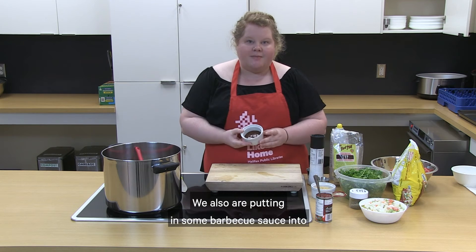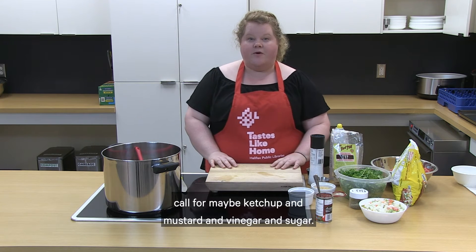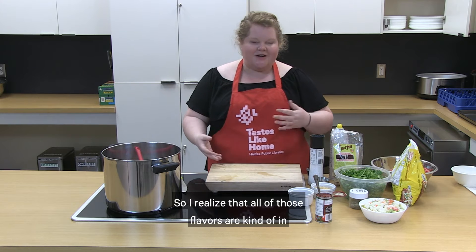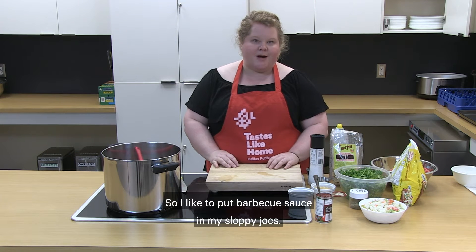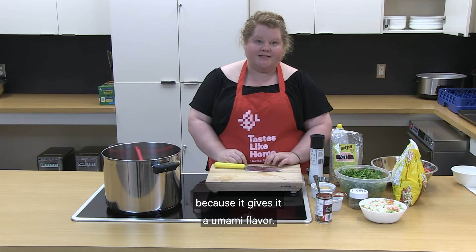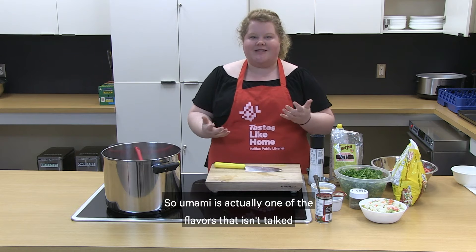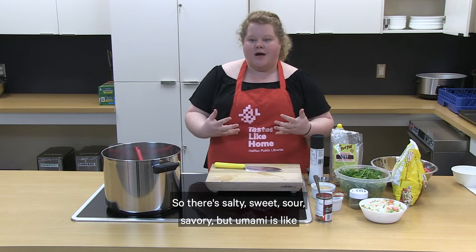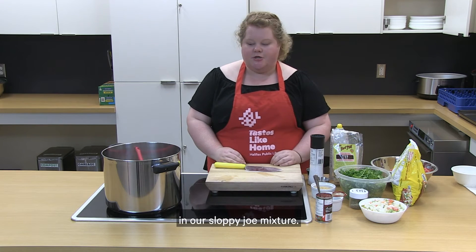We're also putting some barbecue sauce into our sloppy joes. You've probably seen sloppy joe recipes that call for ketchup, mustard, vinegar, and sugar — all of those flavors are kind of in barbecue sauce, along with a little bit of a zesty smoky flavor. We're also adding a little can of tomato paste because it gives it an umami flavor. Umami is one of the less talked-about flavors — beyond salty, sweet, sour, and savory — it's like that meaty flavor. Tomatoes have that umami flavor we're looking for.